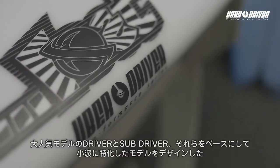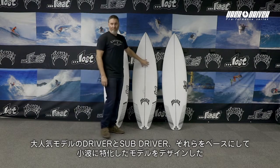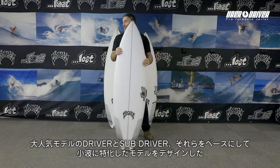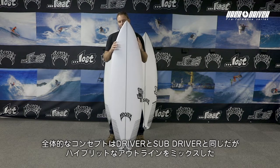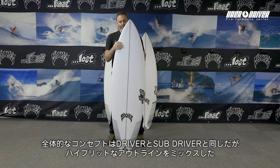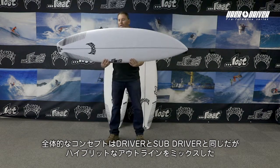Based off of the success and popularity of the driver and the sub driver, we wanted to come out with a simple little small wave board — a fun board — that features the overall design concepts and ideas of the sub driver and driver, but put it into more of a hybrid outline.